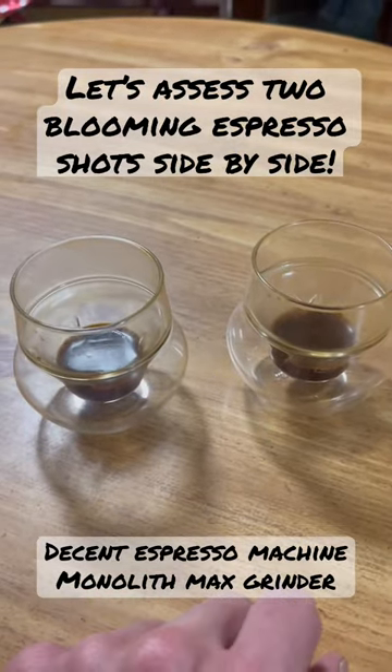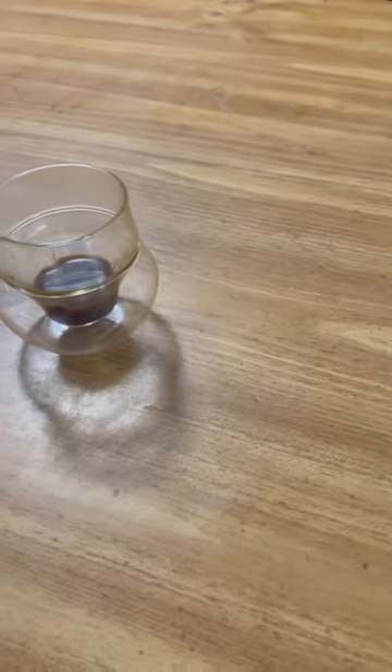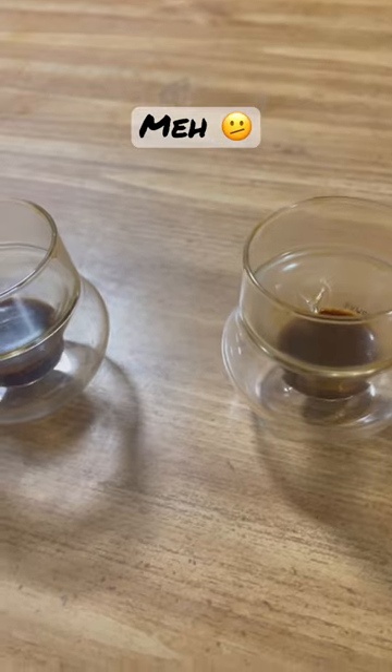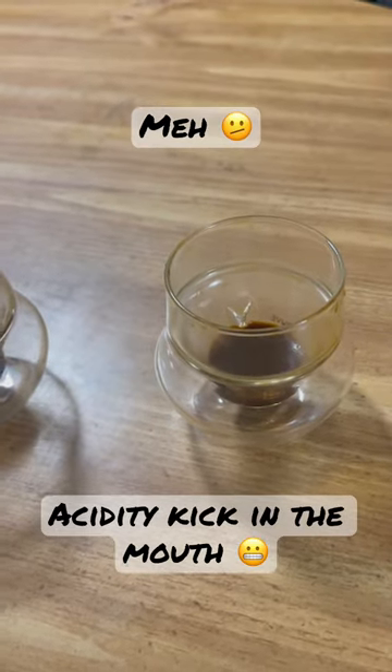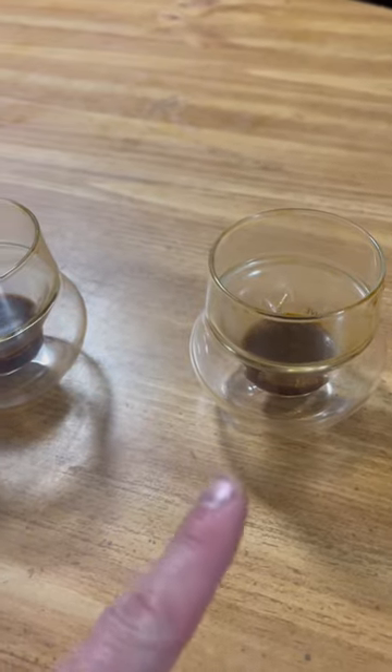I pulled two shots. They're both blooming espresso shots pulled on a decent espresso machine. Shot number one is all right, but it's a little bit underdeveloped. The acidity is a little bit too bright. It's got a good floral flavor, but the acidity is too bright relative to the body.